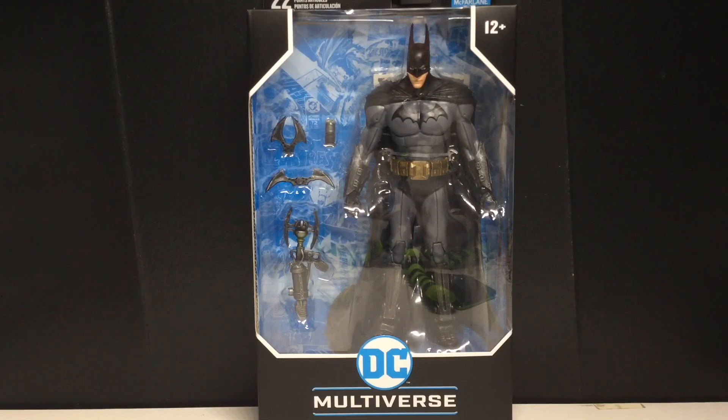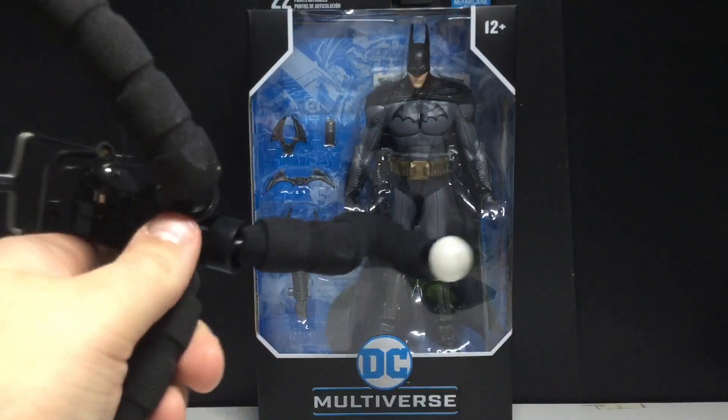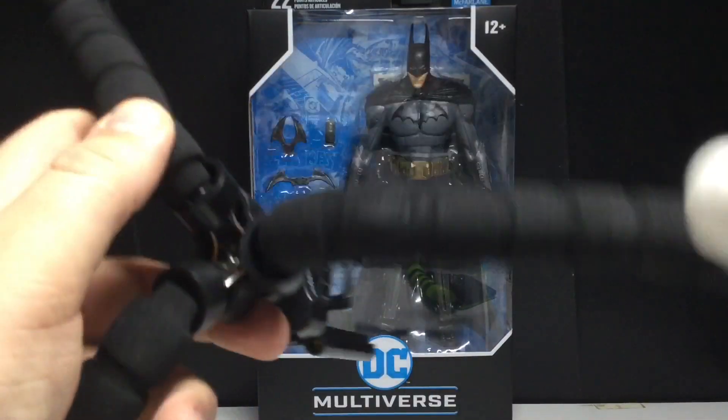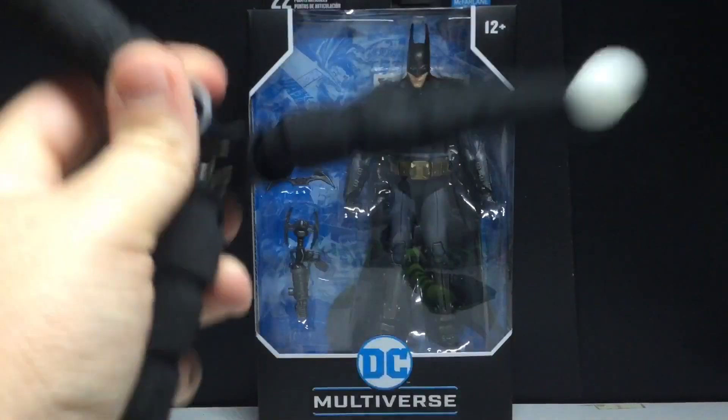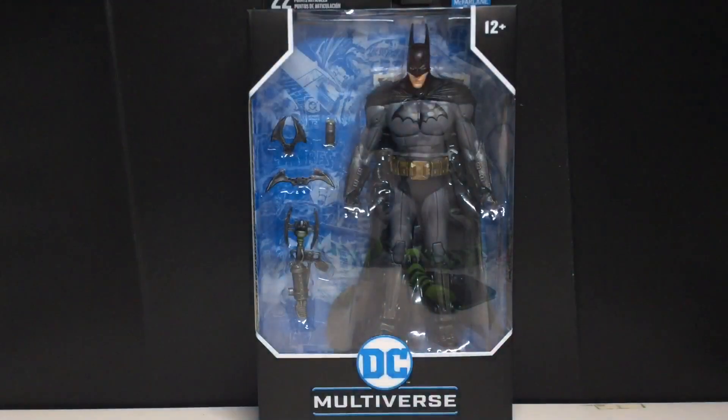Anyways, I did get a new tripod. I'm very excited about it — it is nice and fresh. But do not buy this. If you review toys, don't buy this. That's my PSA for today.